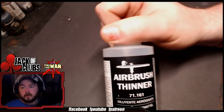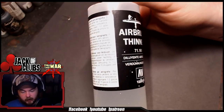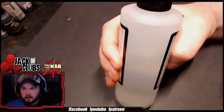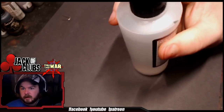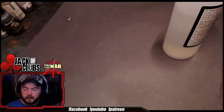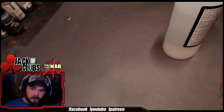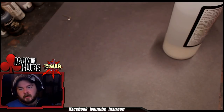I do have Airbrush Thinner. I almost never use it — I've had this same bottle for over a year and you can see it's almost at the top. Literally the only thing I use Airbrush Thinner for is matte varnish. I find matte varnish sprays better and gets a better finish with Airbrush Thinner as opposed to Flow Improver. When I use gloss varnish, I like Flow Improver — I just think it works a little bit better. And when I use matte varnish, I use thinner.